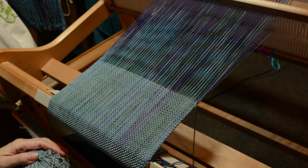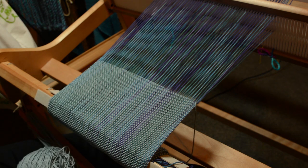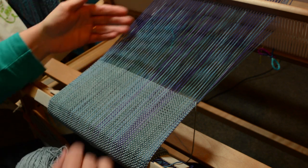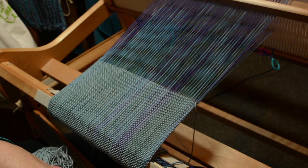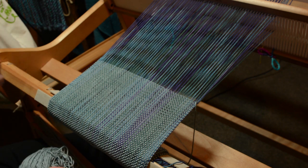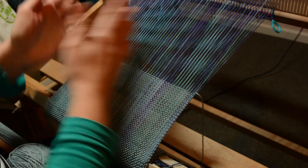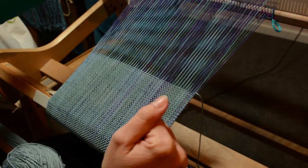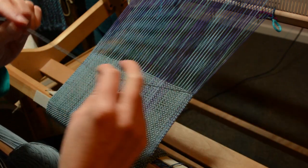I've done another video before on joining in a new yarn when your yarn has ended, and I've done it as an overlap in the middle. But there's also another option that often works well, particularly for a finer yarn — I find I really like this technique. So what I've done is I was weaving along, my last shed was the up shed, and then my yarn has ended.